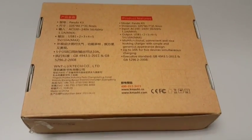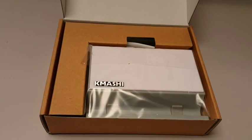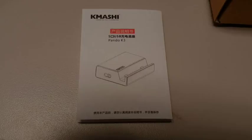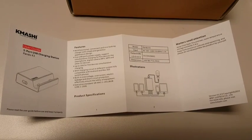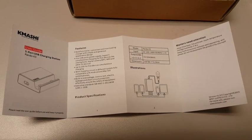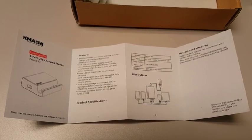The package itself was nice. It contains the following items: the charging station deck, a charging input cable, and an instruction manual. The instruction manual definitely helps you get started with the charger, showing the detailed features and how much each port can deliver. They also kept a contact us note to keep in touch with Kamashi.